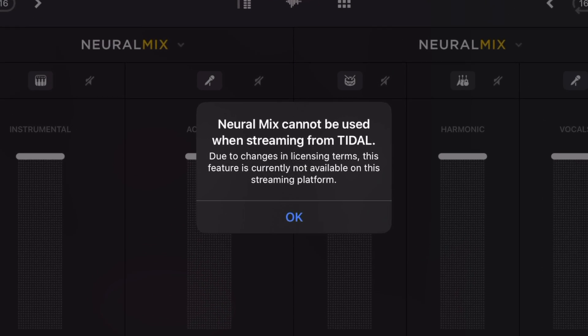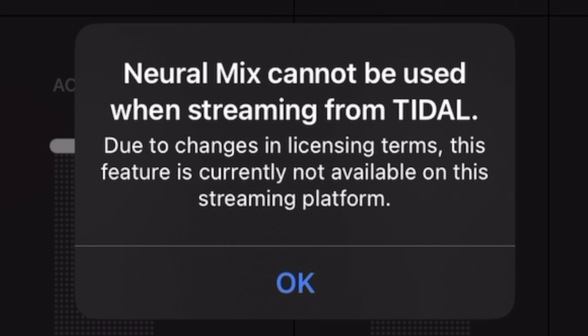One thing to note: with Neuromix, you can no longer use songs from the Tidal streaming service. You do not have access to Neuromix while using Tidal. This is not algoriddim or DJ's fault — it has to do with the licensing of these streaming services. It doesn't affect Neuromix for any other music source.